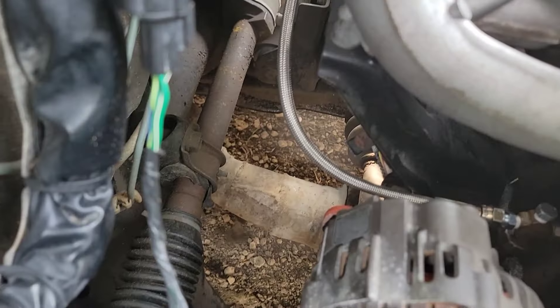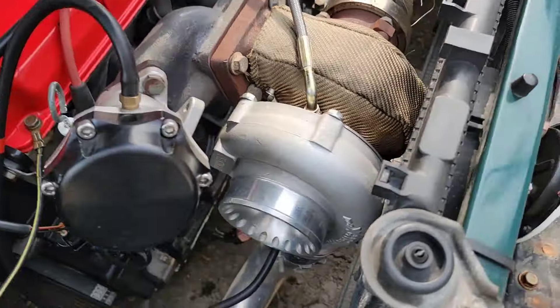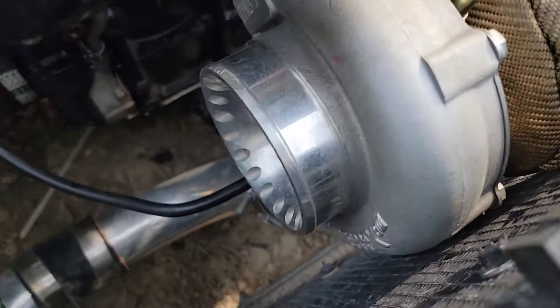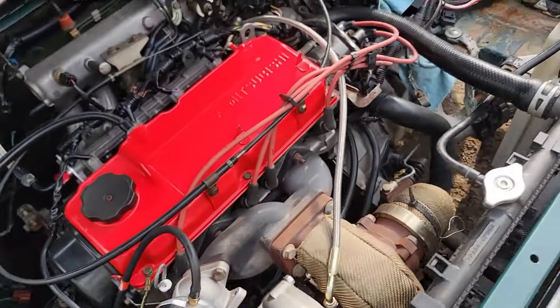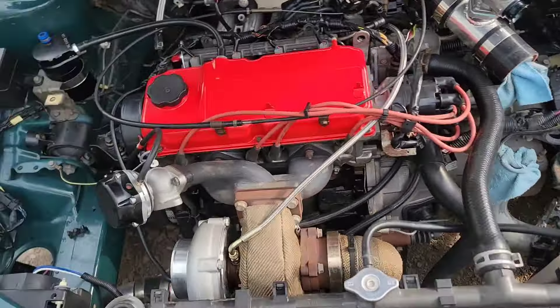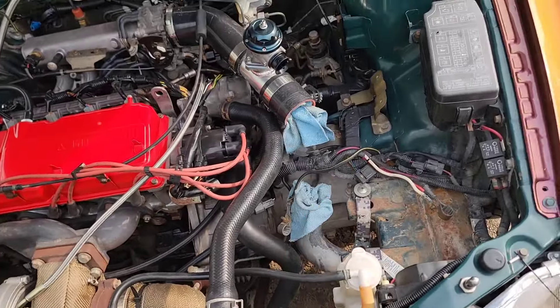That line circles around the engine over to the top, to the turbo. The oil return is still there - it's just the oil feed now. Time to put on the battery and crank it to see if it's going to leak or if we're all good with the charge pipe.